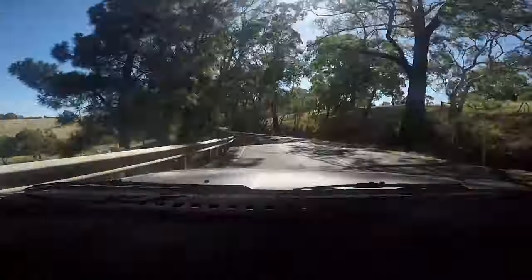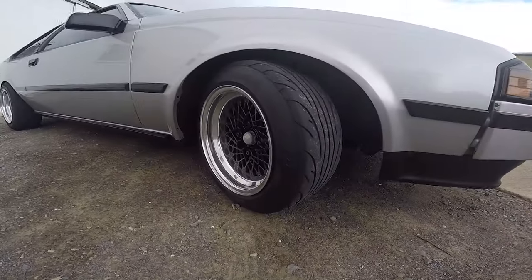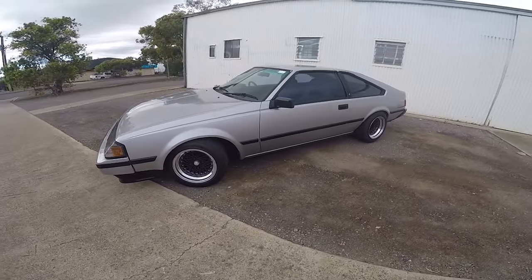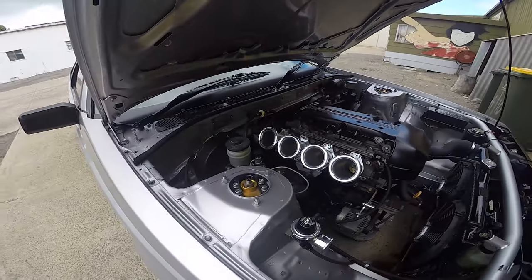Hey guys, this is my 1985 Toyota Celica — or if you're in the States you'd call it a Celica, because you're weird. It did win the quarantine car show last year, which was unexpected but pretty cool to find out, so that was awesome.